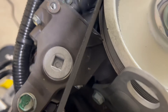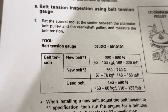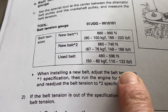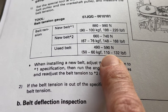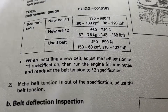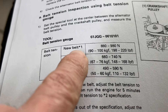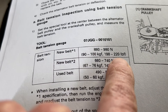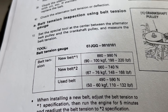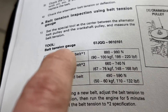Now when you look at the service manual, it shows the use of a belt tension tool or tension gauge. Since this is a used belt, you can see the range is 110 to 132 pounds, and we're measuring 120, so we're right in that window. If you had a new belt, you initially start at 198 to 220, then run the engine for five minutes to stretch the belt out.